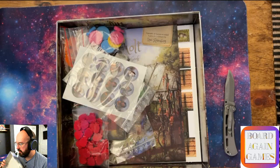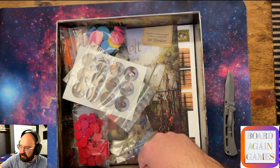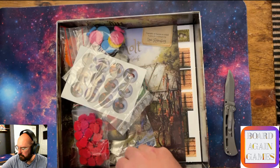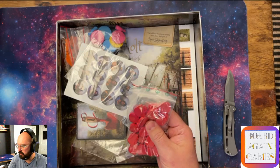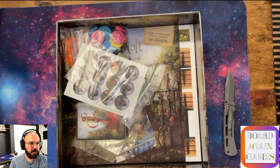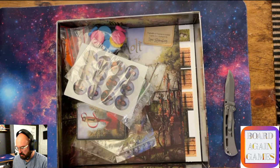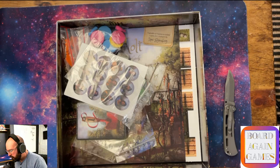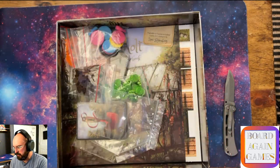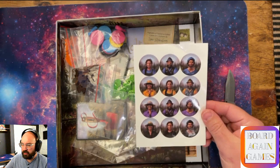It's pretty inside too. There's a little insert they put in. You can see it there - it's just an insert, but it's pretty. There are the tomatoes as wooden components, and it looks like I'm going to be doing some stickering later on with this. There are different stickers - blue, yellow, purple, and green.